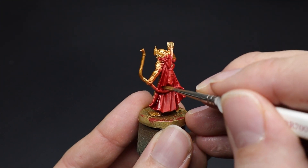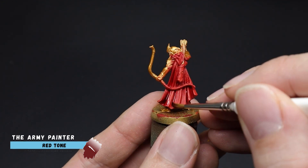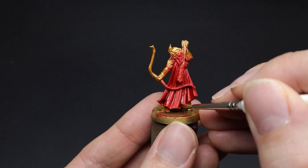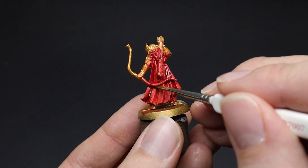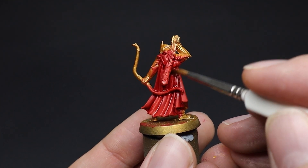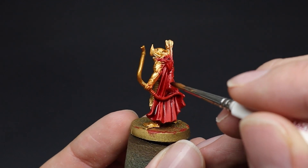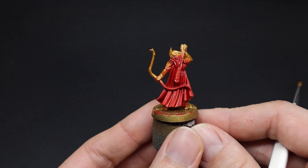To add some further darker areas to the cloth we will use a red tone shade paint. This was slightly diluted with water and applied into the shaded areas. As this shade paint takes a while to dry you can easily paint a large batch — for example 20 miniatures — then get a cup of tea, and once you return they will be dry for the next stage.